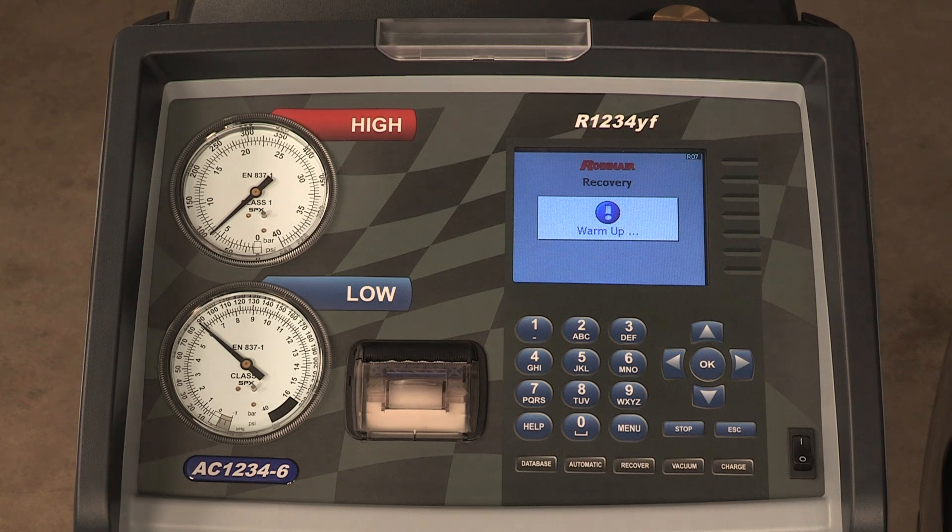The machine checks the refrigerant in the vehicle to verify it is R1234YF and not contaminated. The machine displays the following screen. If the purity reading is acceptable, the machine performs a recovery.